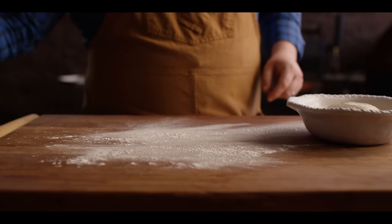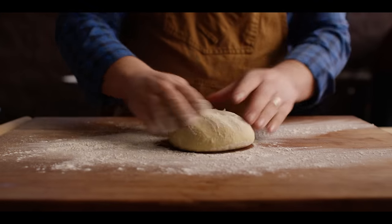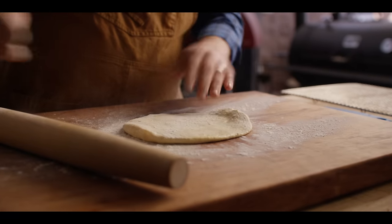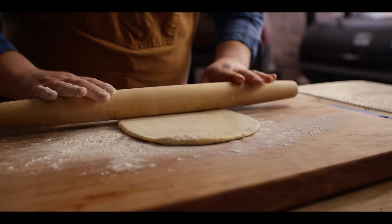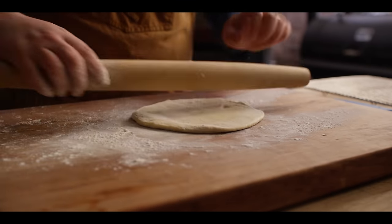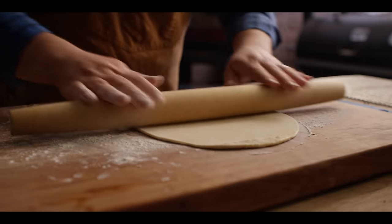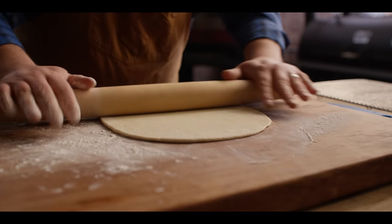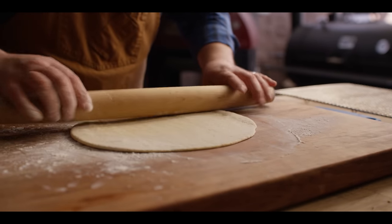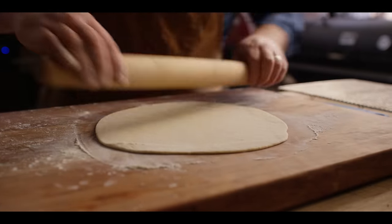Now that the dough balls have had time to rest, we're going to roll these out nice and thin. We're actually going to cook our pizza starting out in a sheet pan, which makes it really easy to figure out just how far to roll out your dough — because you can just grab a sheet pan and aim for the width of that sheet pan. Some restaurants are probably using a sheeter to get the exact right thickness every time, but you can totally do this by hand.